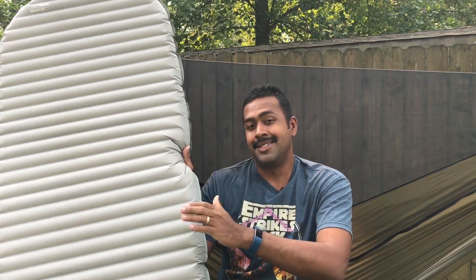So those are the two big reasons why I think you should consider ditching your underquilt and going to a sleeping pad. Here's how I do it.